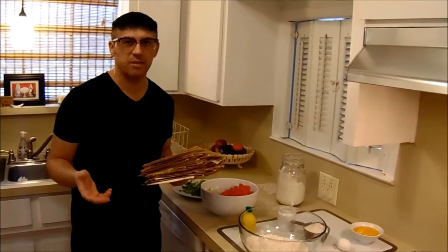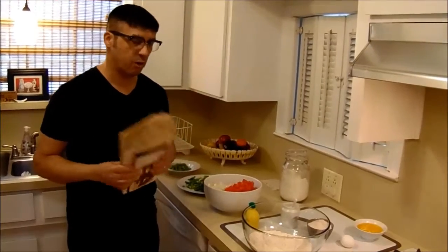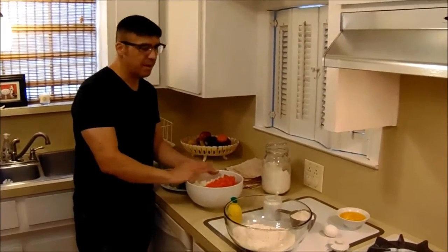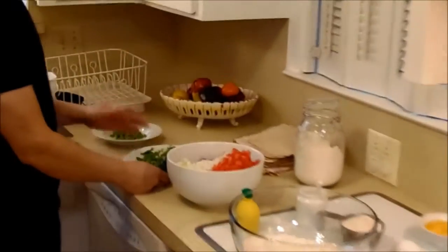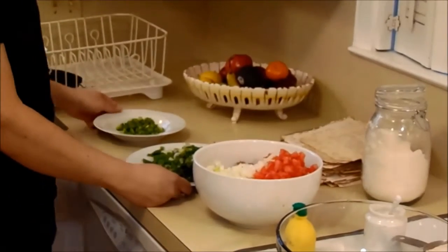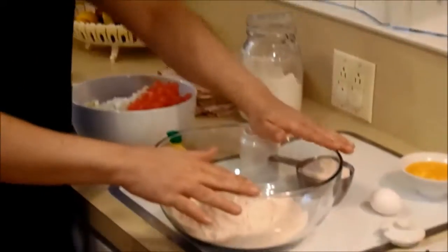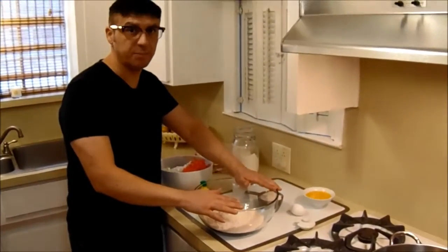Esfiha is actually a Brazilian savory, but it's also from the Middle East, and it's incredible. So to make this Esfiha, I'm gonna have to have — I already have here meat, and tomato and a lot of onions, and I have cilantro, and I have bell pepper. And now I'm gonna do the dough for the Esfiha.